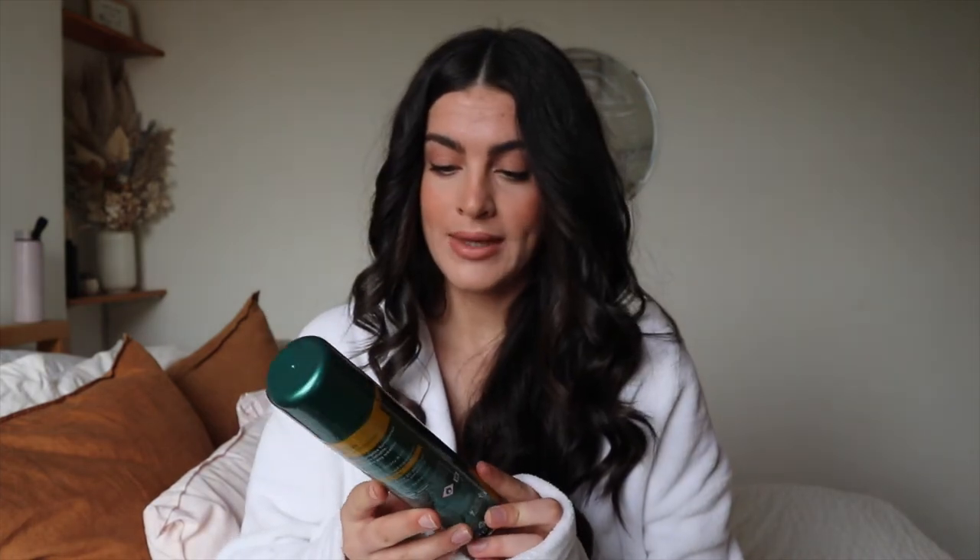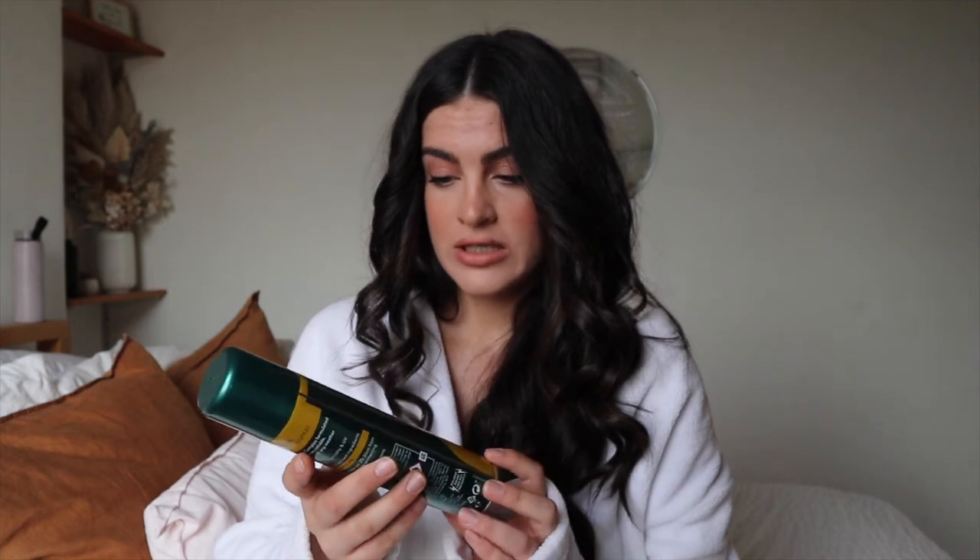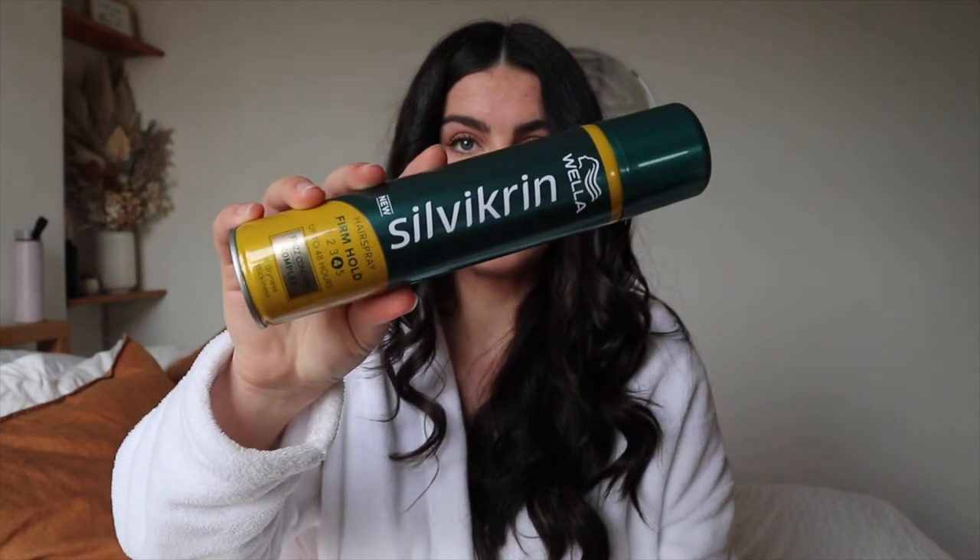I was just laughing at myself because I've been sitting cross-legged for quite a while, so when I stood up my leg was very dead and I was hollering — I was concerned that I would fall and tip my hand again, but we're good. I was just getting the hairspray from my mum's room. This is the Wella Silvikrin hairspray.